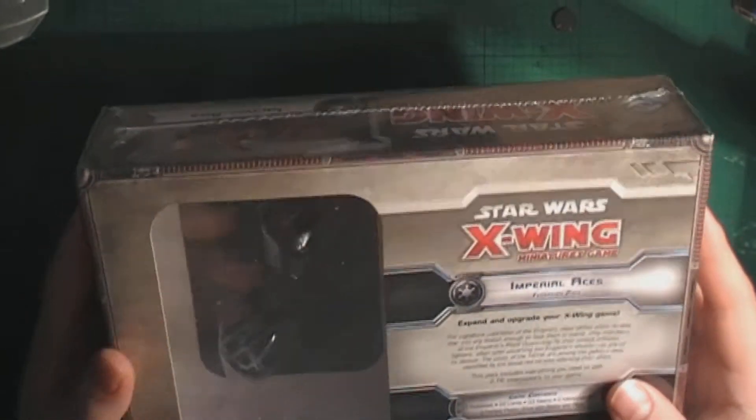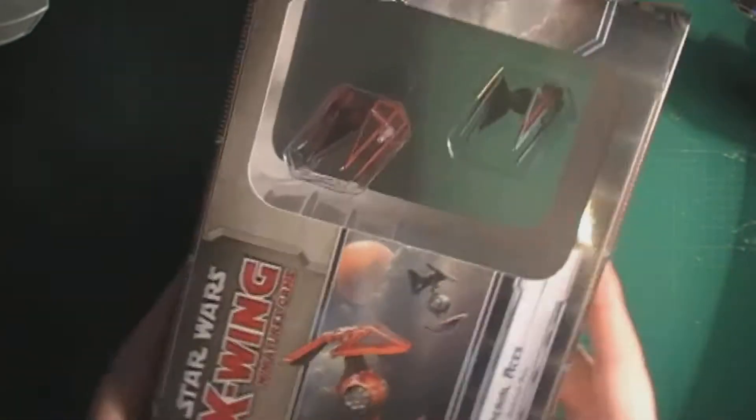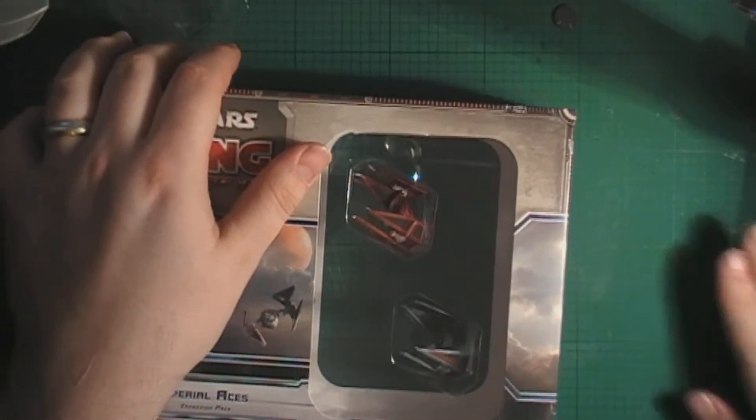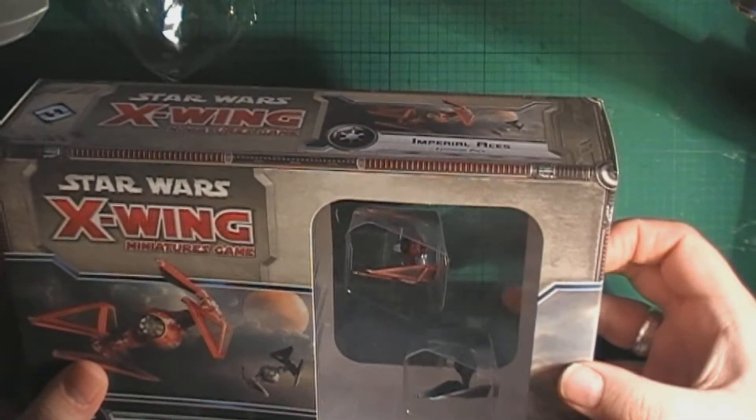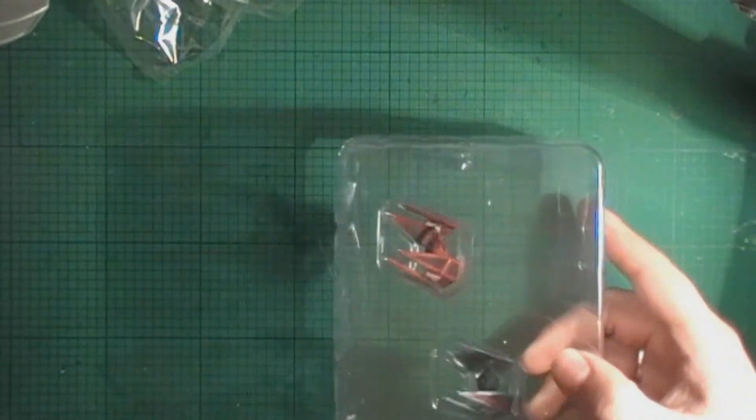It's not quite as imposing as the Slave 1, Lambda Shuttle, or even the Millennium Falcon packaging — to me there's a great deal of wasted space here, but nothing much to be complaining about. Let's get this open. We're seeing the same kind of packaging that we get in the Slave 1 and Millennium Falcon type boxes, for obvious reasons because of the size of the box. I recommend keeping the plastic packaging because it makes transporting models between places a lot easier.